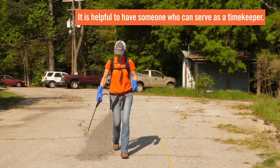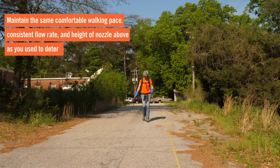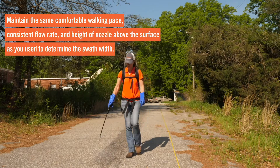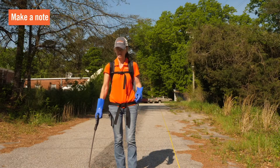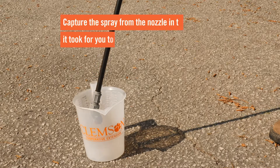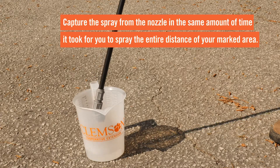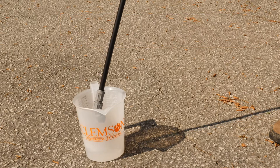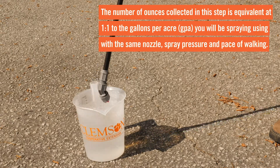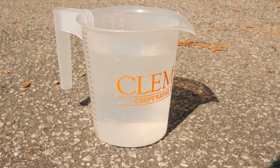It is helpful at this step to have someone who can serve as a timekeeper, since you'll need to record how long it takes to spray the entire length of the measured area. Maintain the comfortable walking pace, consistent flow rate, and nozzle height above the surface as used to determine the swath width. Using a container graduated in ounces, capture the spray from the nozzle in the same amount of time it took you to spray the entire distance. The number of ounces collected is equivalent at one to one to the gallons per acre you will be spraying using the same nozzle, spray pressure, and walking pace.